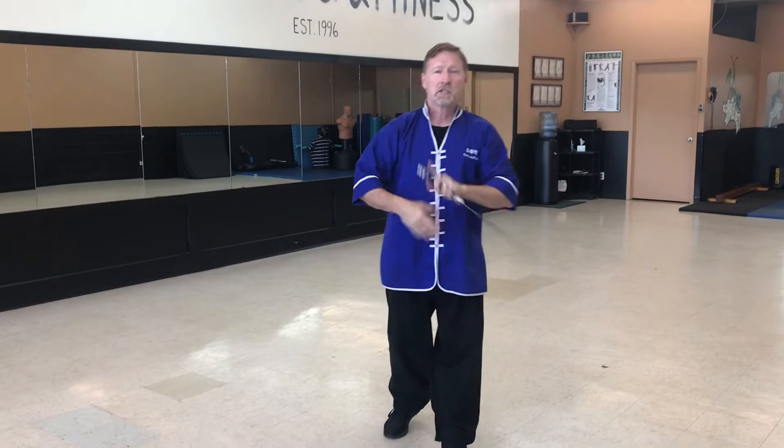Hey, how are you guys today? Working a little bit on my Tai Chi form sword set. Had a lot of questions about the eight steps, and those of you that do the classes with me will understand what I'm talking about. I'm gonna film it and show the eight steps. This is really for you guys at home that know the form and want to get a little bit of practice with it.